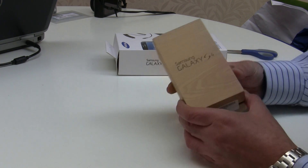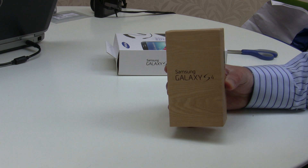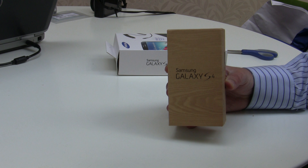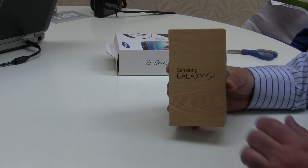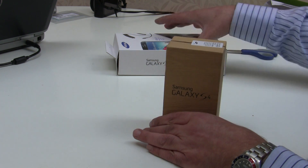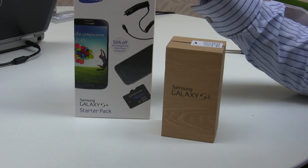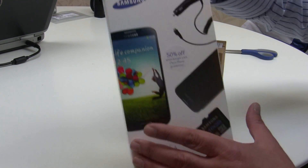Today we're going to look at the new Samsung Galaxy S4. This is a production version released today — well, officially released tomorrow. We have an early version, one day old, but this is a full production version of this great new Android phone. It also comes with, depending on where you buy it, a Samsung starter pack.